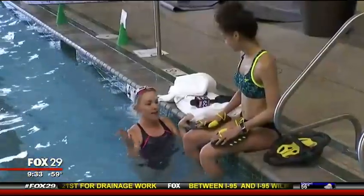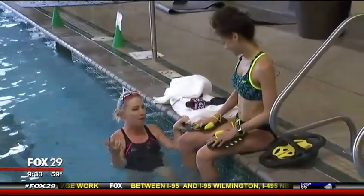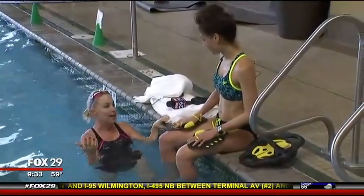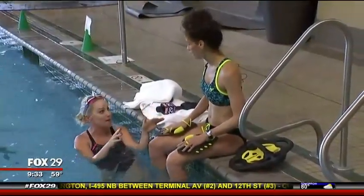I'm in the pool, and I have to tell you guys, I got a PR pitch about this from the people at Speedo, and I'm like, is this water aerobics? And they said no, it's not. And it's here at Lifetime Fitness in Mount Laurel.